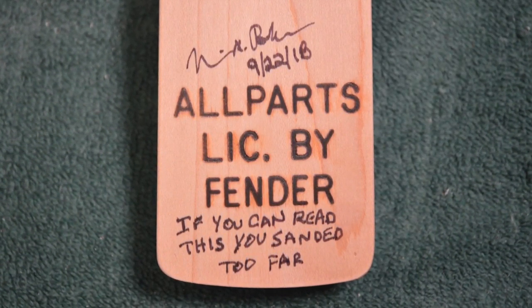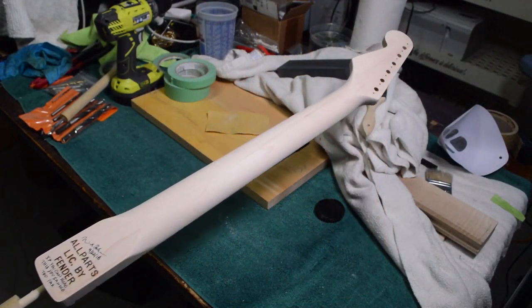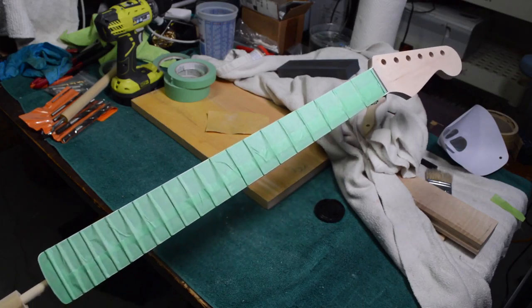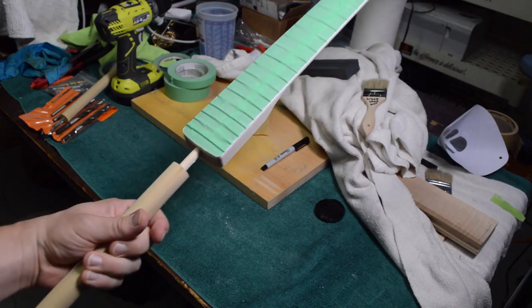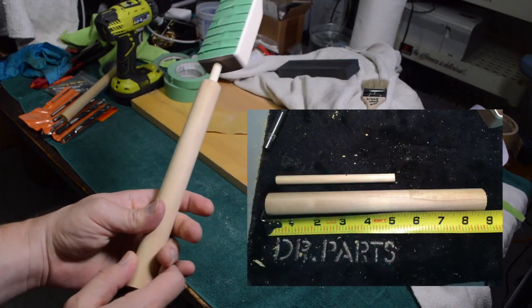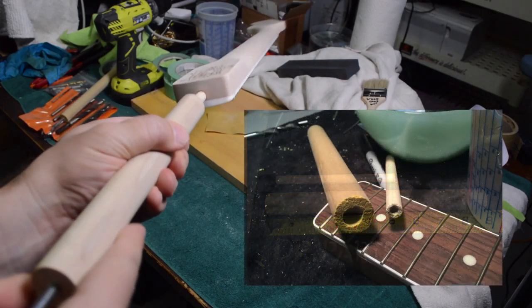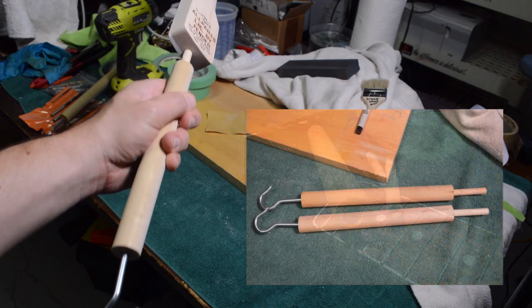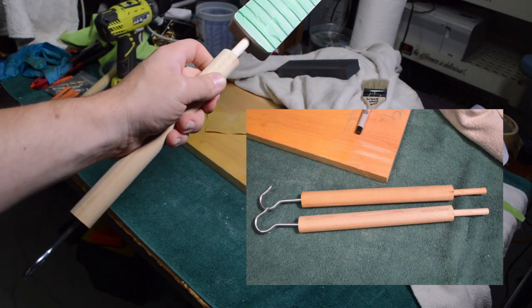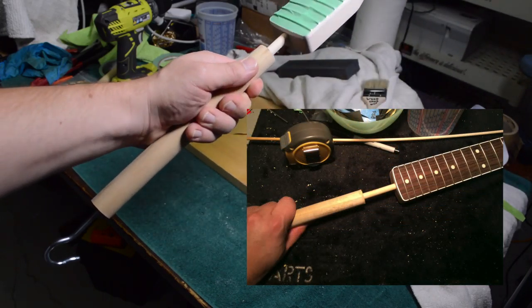I plan on doing a special paint job on this, so I put a little joke on there that if you can read this, you sanded too far. Here's how the neck looks, ready to be sprayed. I made a special jig to hold the neck — this will only work on vintage style adjusted-at-heel necks. I took two dowel rods, drilled a hole in one and used an eighth-inch bit in the smaller one so it threads onto the truss rod bottom, and it has a hook so you can hang it while it's drying. This provides a good handle to hold it while spraying.